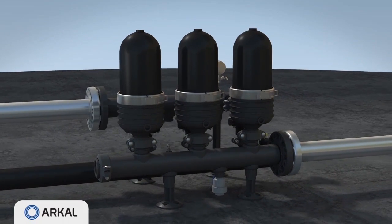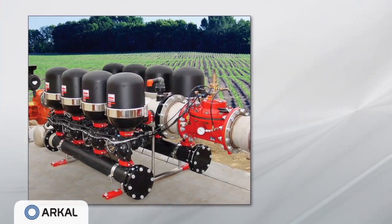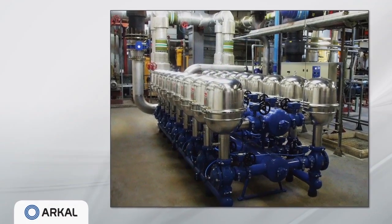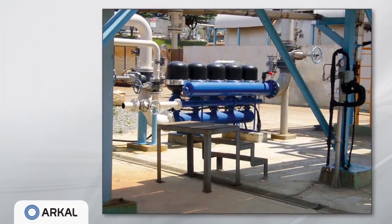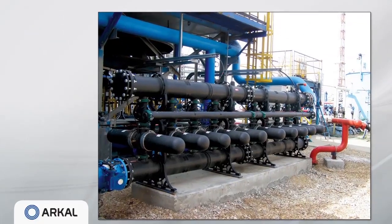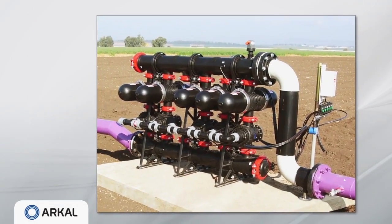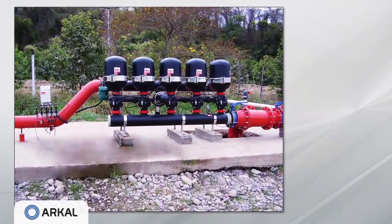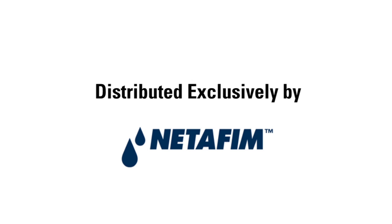The system returns to filtration mode until the next flushing cycle is triggered. SpinClean solution is successfully implemented in a wide range of applications worldwide, including protection of drip irrigation systems, industrial cooling tower and process water, city water purification, waste water reclamation, and pre-membrane filtration for seawater desalination. The efficient and versatile SpinClean systems provide an excellent solution to any industrial, agricultural, or municipal filtration application.